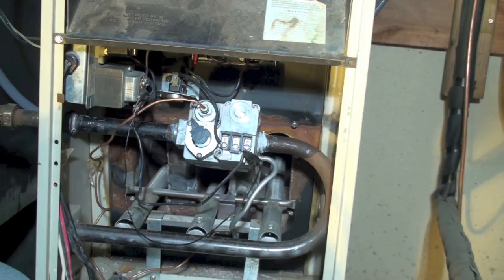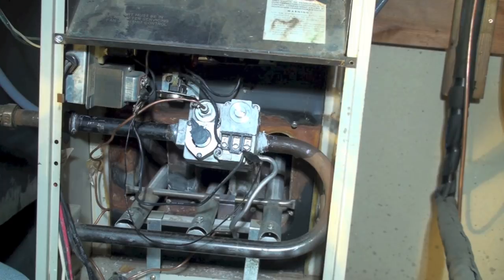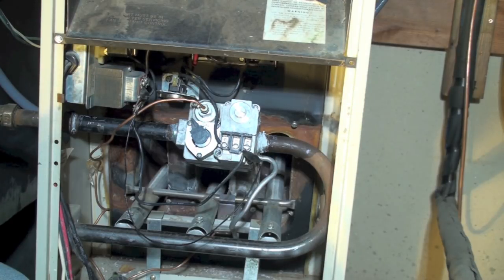Get all your covers back on — there's a cover that goes above the burners. Make sure everything is tight, check amp draw of everything, and you should be good for a gas valve replacement.